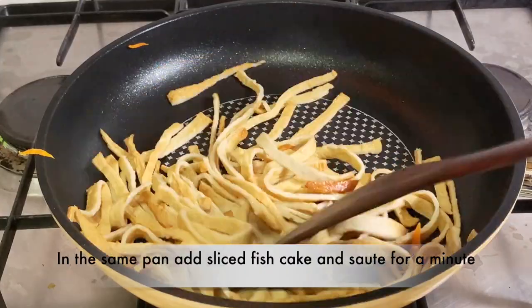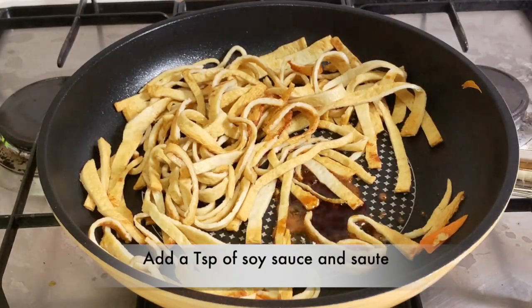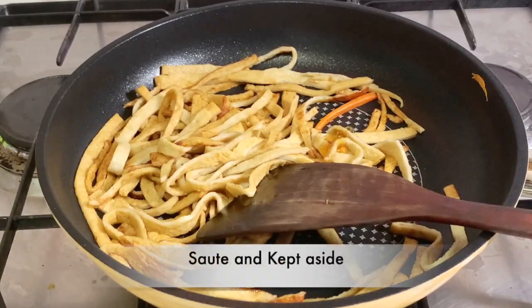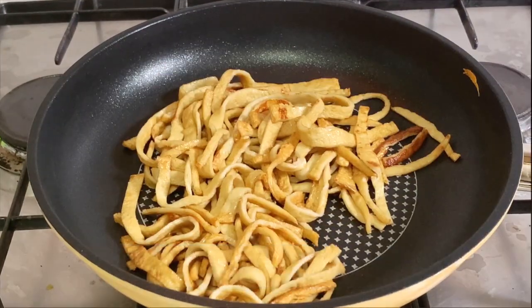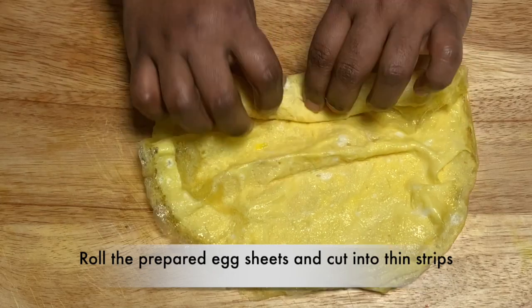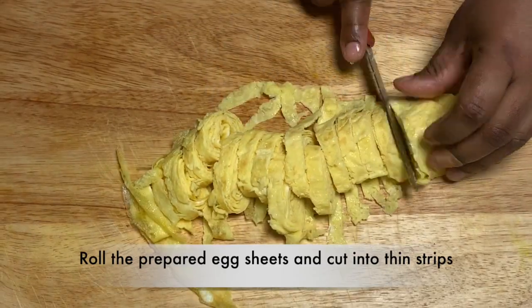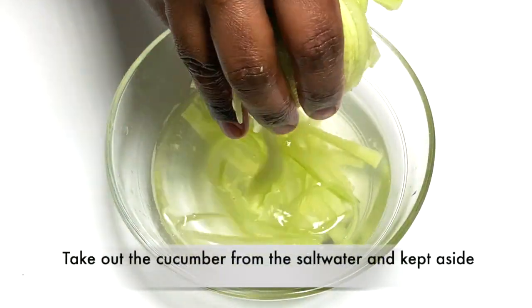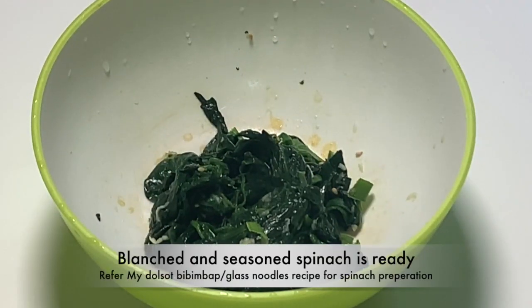In the pan, we will add the fish cake sheet. We will add a teaspoon of soy sauce and add oligosaccharides. We will add honey in the pan. We will roll the omelette in the pan. Then add the cucumber and salt in the pan. We will add spinach and seasoning to the pan.